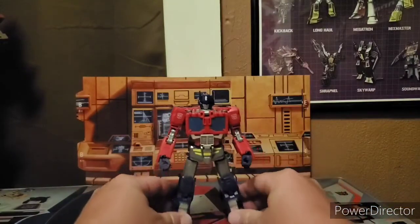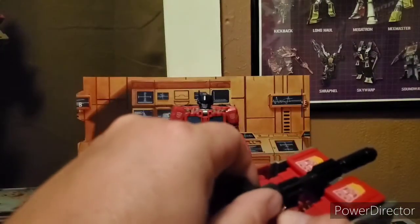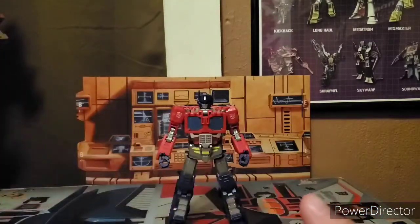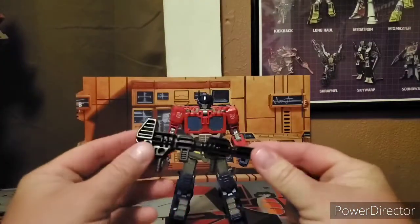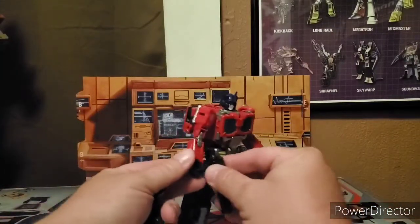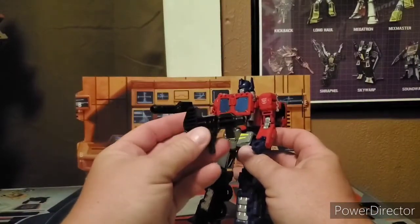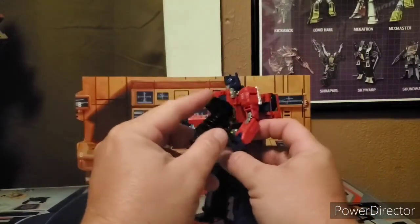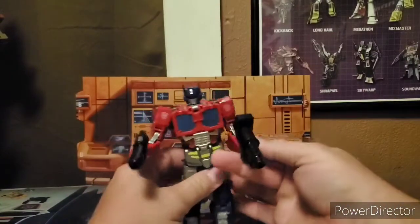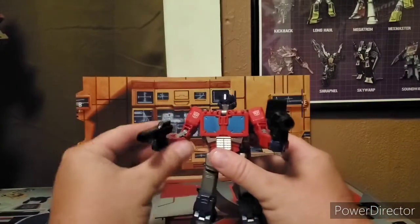If we take his trailer, you can open this up and take out his ion blaster. A special gimmick about this one is it can come apart, so you can have a little blaster in one hand, and I like to think this is some form of grenade launcher. So you can have him hold both in his hands and blast some Decepticons.